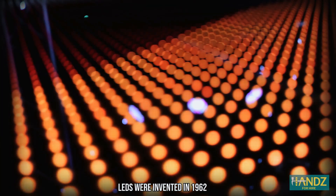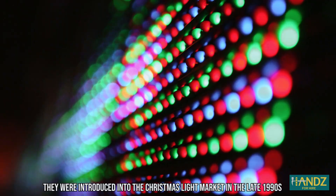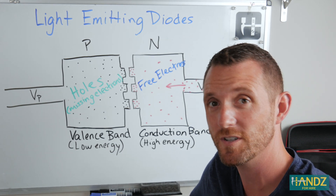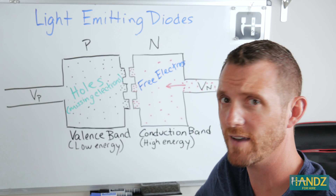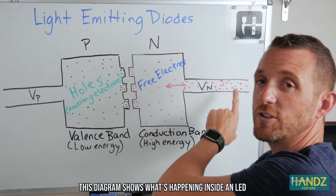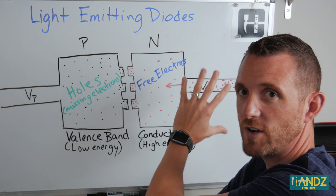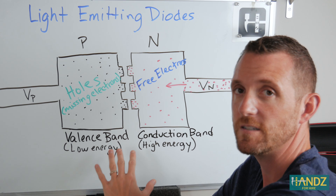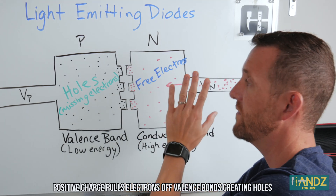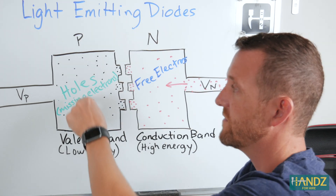Light-emitting diodes or LEDs are just a little bit more complicated than incandescent lights, and I'm going to do my best to explain it in a simple format. Let's define what a diode is: a diode just allows electricity flow in one direction. If we let electricity flow into this region, we have what's called the conduction band, which is the free flow of electrons into this area. Then we have the valence band. The materials used to make LEDs are able to separate two regions — over here we've got an abundance of electrons, and over here we have what are called holes, which are missing electrons.